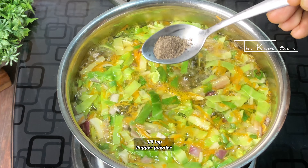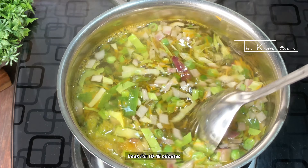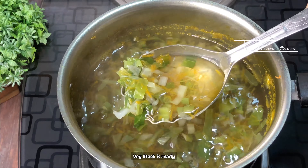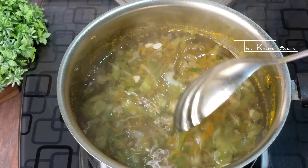We will add some pepper powder for extra flavor and cook it on a low to medium flame. You can see that the stock is ready — strain it and keep it on the side.